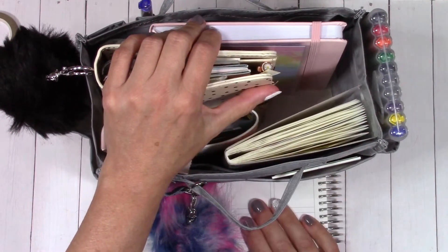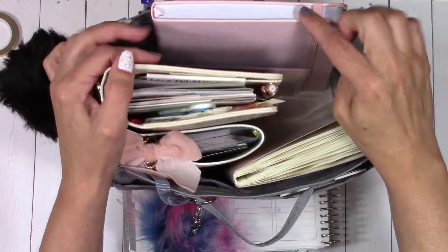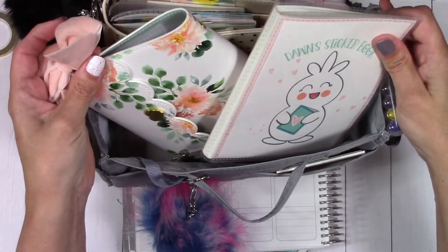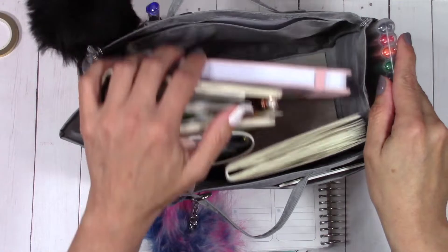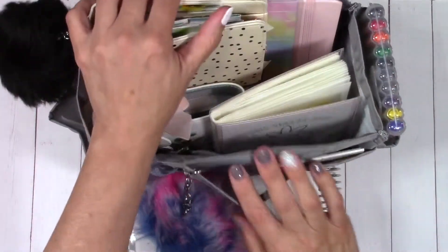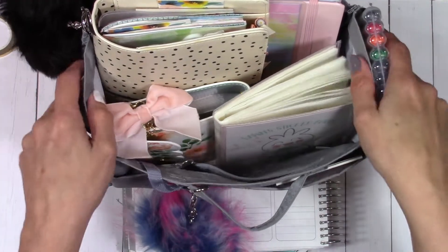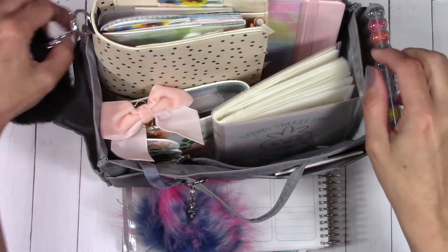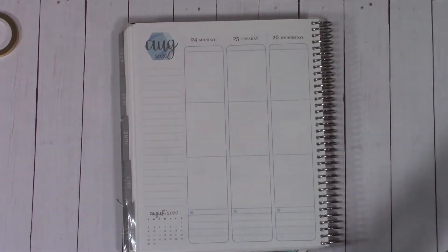I'm using a TN size planner that goes with me to work; the Erin Condren is what stays home. Inside the bag I've got my little bullet journal, a writing board, stickers, pens, and goodies in the side pockets. I picked this bag up at Tuesday Morning and it's actually made to go inside a larger bag — I use it inside my big beach bag that I take to work along with all my other stuff.